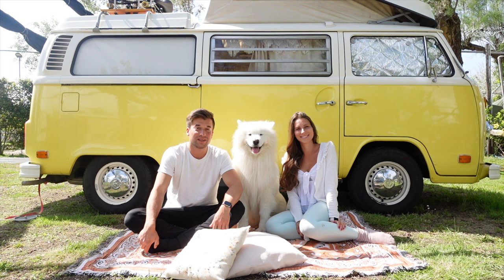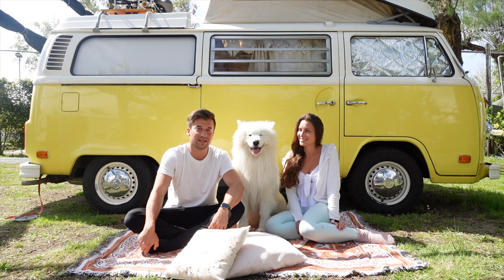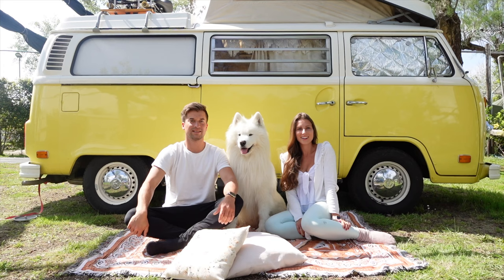To give you a little more background information: we are Julia, Sven, and Felix. We pretty much started traveling with Felix immediately when we got him as a puppy — that's why he's already been to over 30 countries. Right now we are traveling with our vintage van Daisy all across Italy.